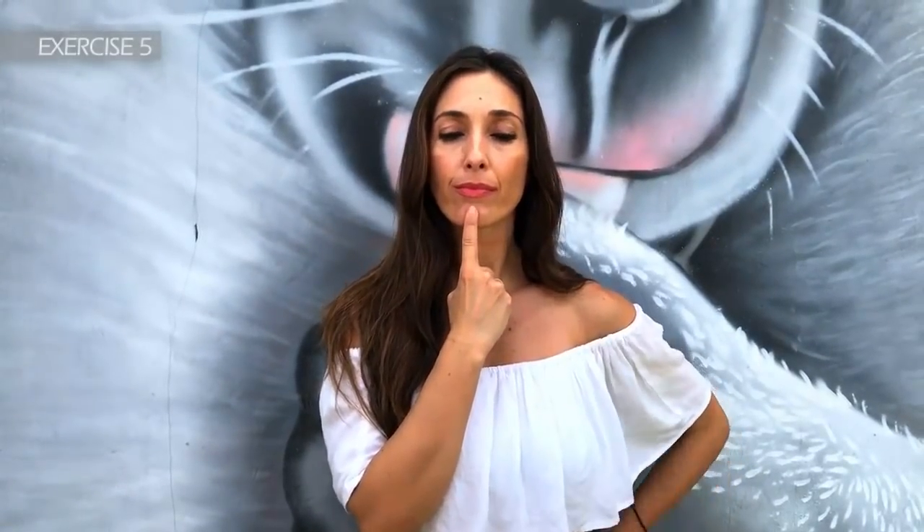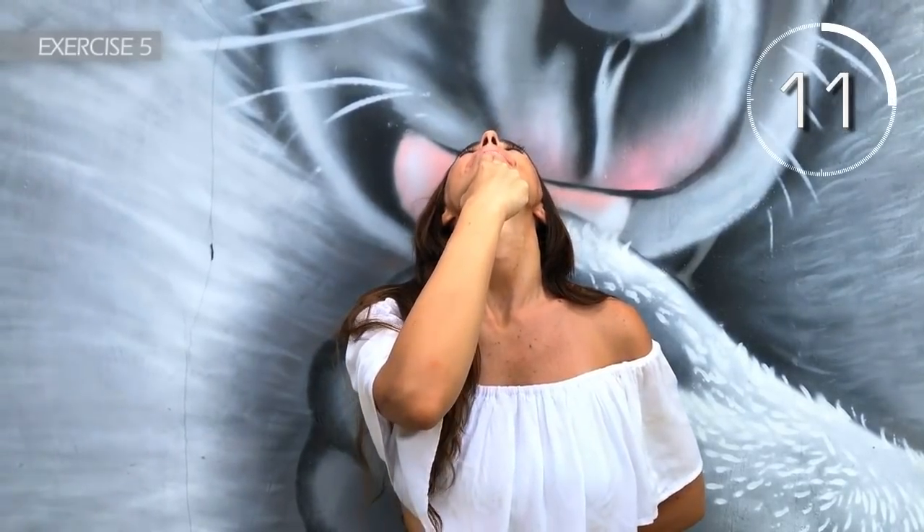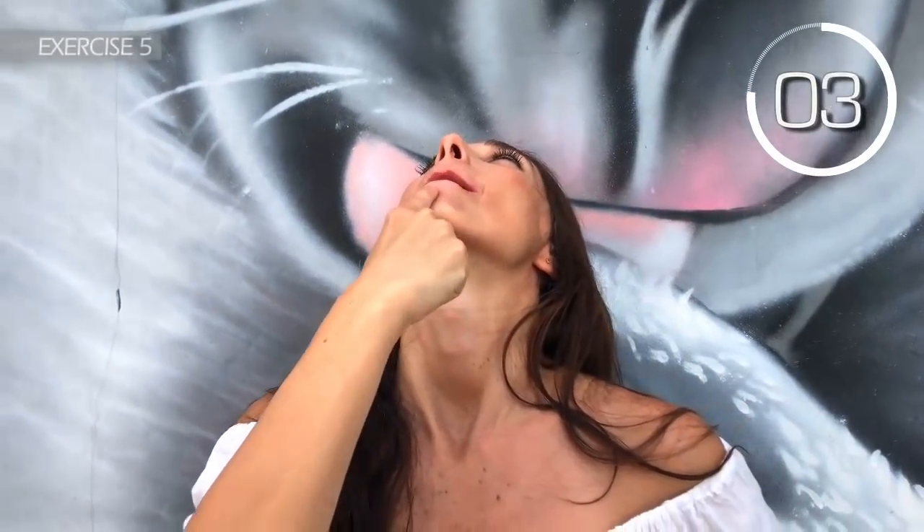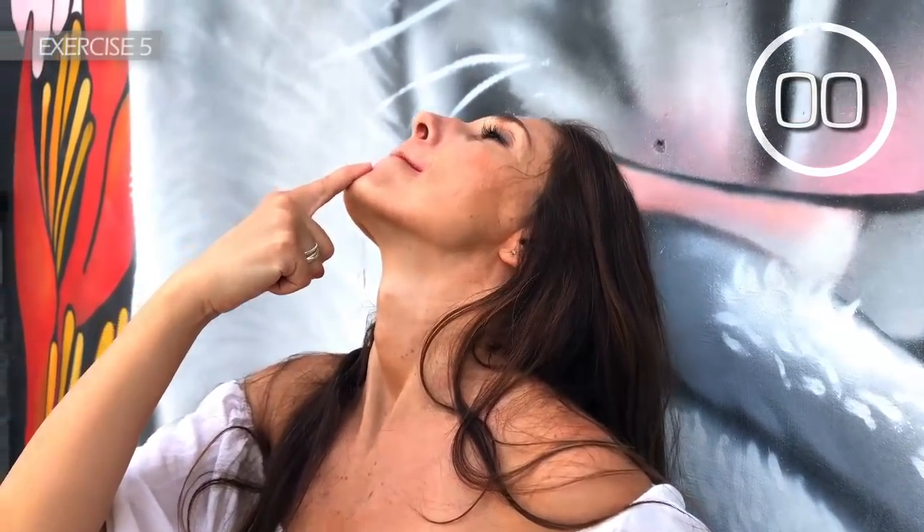Fifth exercise. Form a U with your mouth and laugh, 15 seconds long. Here we go. 3, 2, 1. Now place your index finger on your chin and move your jaw up. 3, 2, 1. Well done!